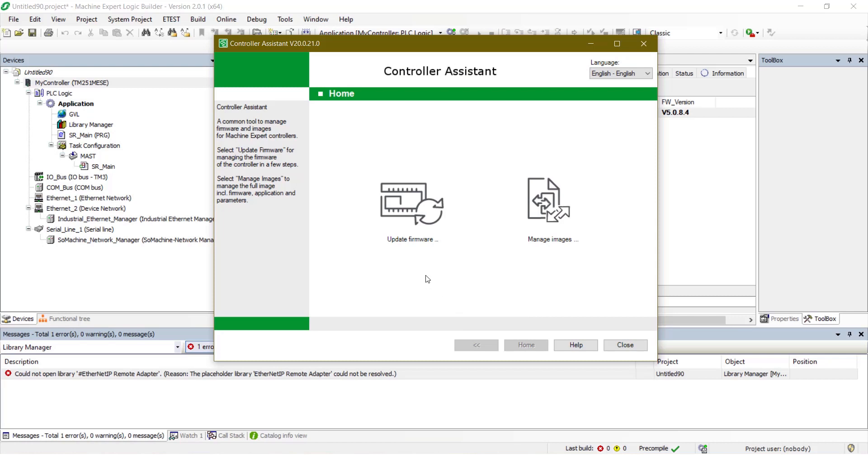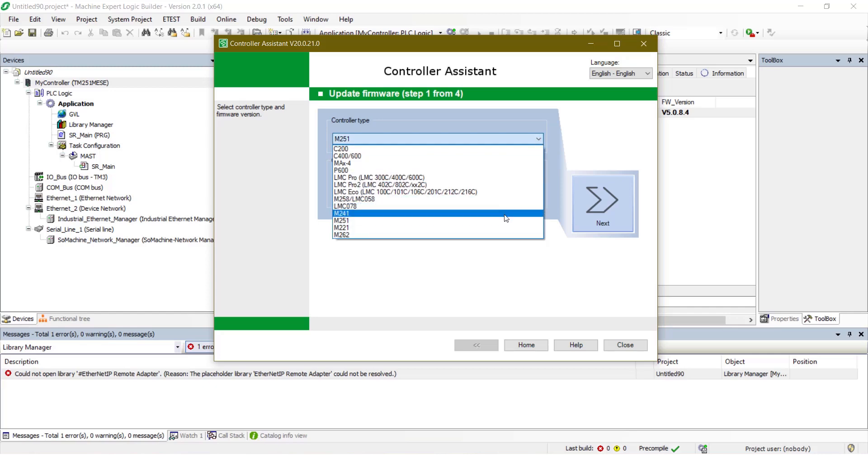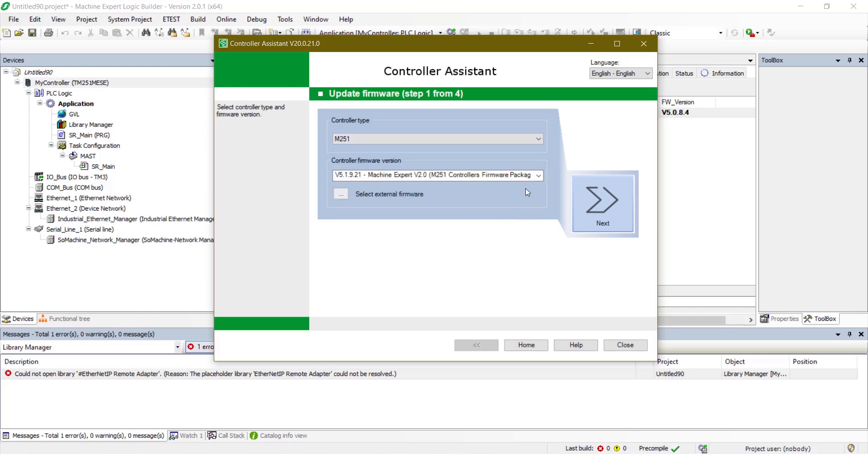Click on Update Firmware. Make sure the control type is M251. Select the latest firmware and click on Next.